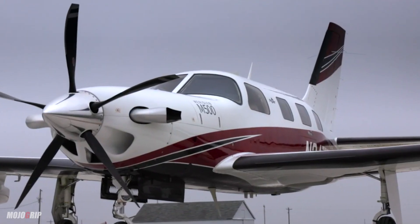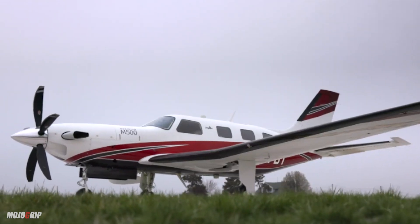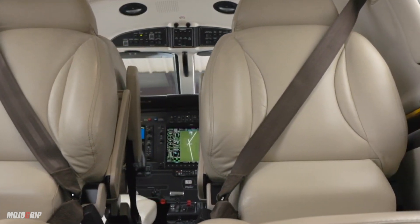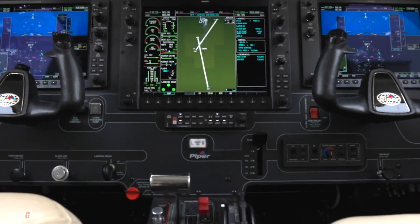The previous Meridian was already a fine plane, but with the M500, you get a more enhanced airplane. Take this interior, for example — you've got a new modern, lush cabin with nice leather interior. The panel is also different. Take a look at the sidings here with the stowaway trays.